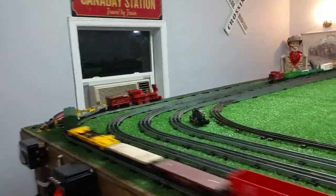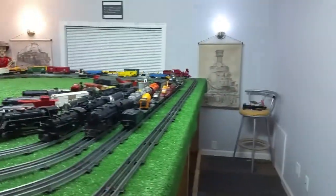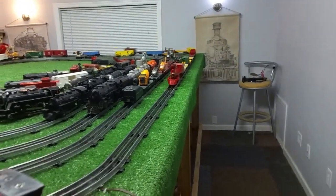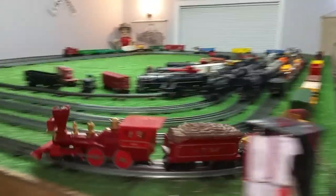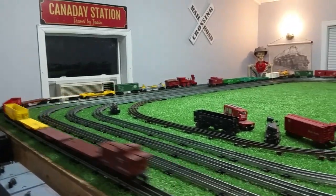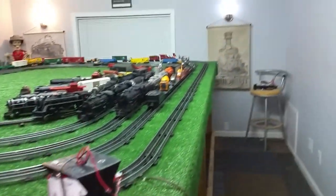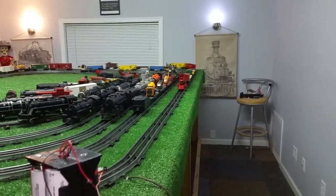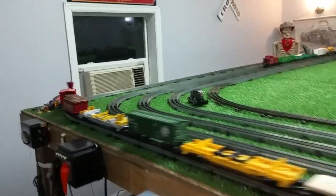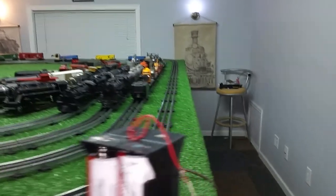This is a first in a series. As you see, this is actually running really well off of eight D-cell batteries wired in series — it's powerful, it's smooth, pulling 12 cars with absolutely no problem at all. I have no idea how long these D-cell batteries will last. It'd be an interesting experiment to find out. I've thought of setting the camera up and just letting it run until this thing stops, but it could be hours — I have absolutely no idea how long it will run.